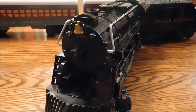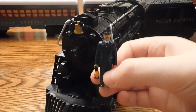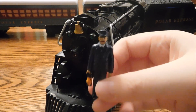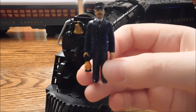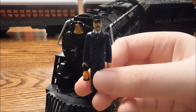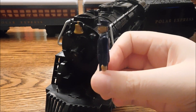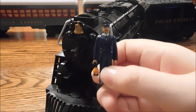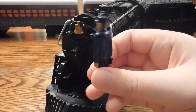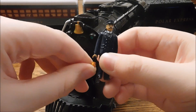Here is the engine, the figurine, and the tender. It comes with two figurines but I could only find this one — the conductor. The other one is the hero boy. The conductor has a nice suit and a lantern just like in the movie, and he's got his hat and his mustache. He's a nicely detailed figurine — he might be hand painted, as a lot of figurines are. The material is a kind of stretchy rubbery plastic, so you've got to be careful with that.